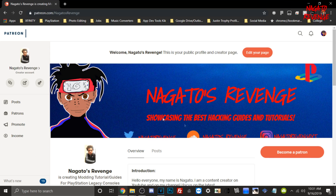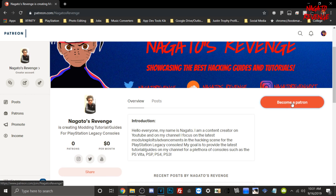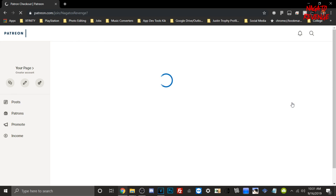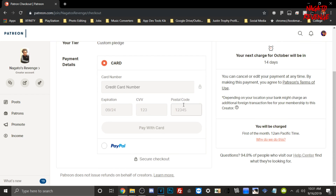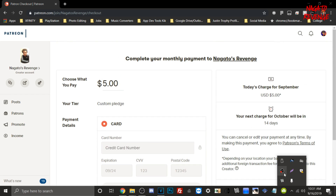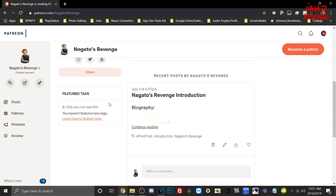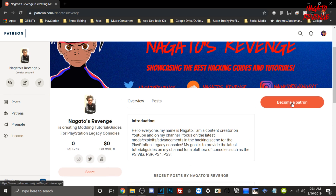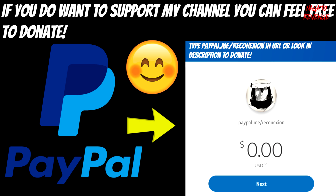If you want to support my channel, I do take donations. You can become a Patreon via the link in the description below or in the card showcased here. Any support you give helps with the overall development of my channel and helps me provide the best quality content. I also accept donations via PayPal, which will also be in the description below.